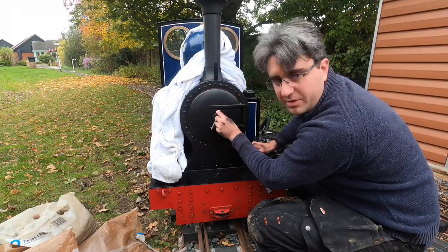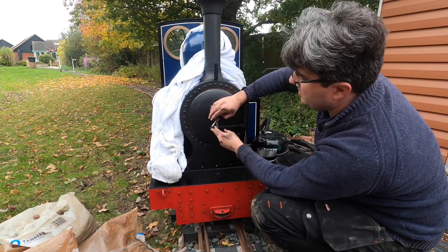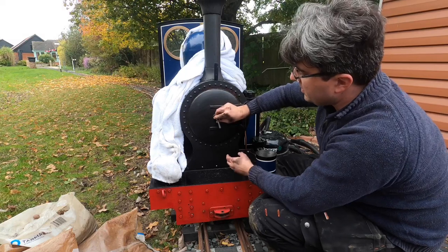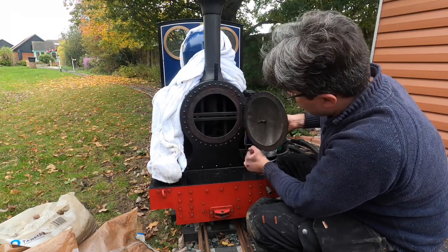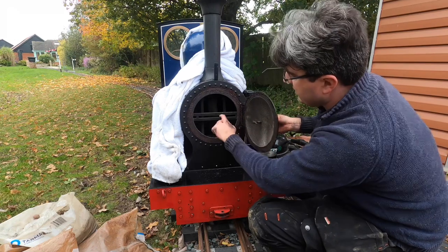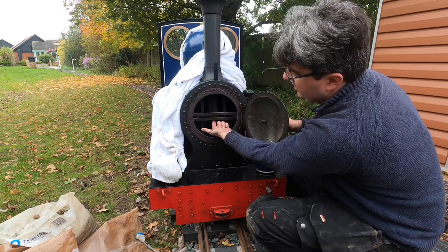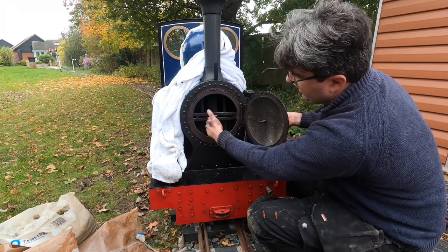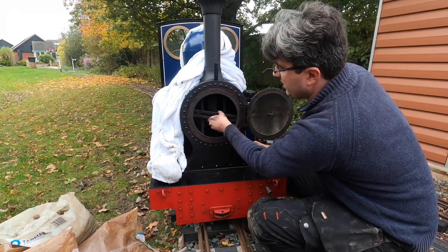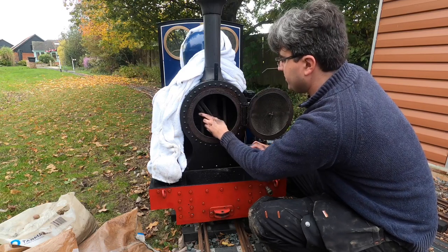Now we want to clean out the front of the loco. We undo the front — turn that one there and out it comes. It's just turning this T-bar here: locked like that, turn it that way and it can come out. Nice and straightforward — that then drops down and we can remove it.